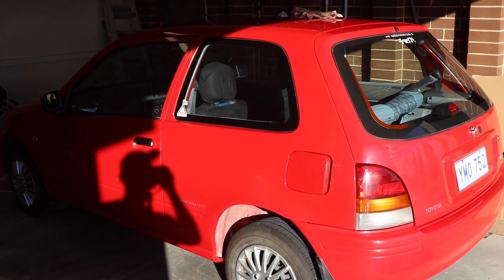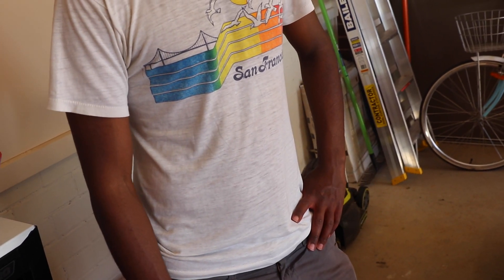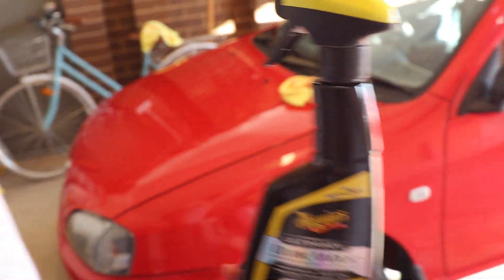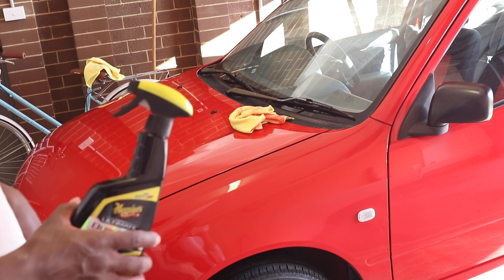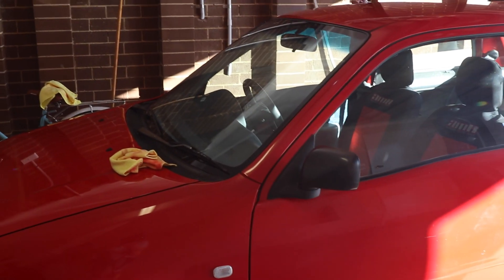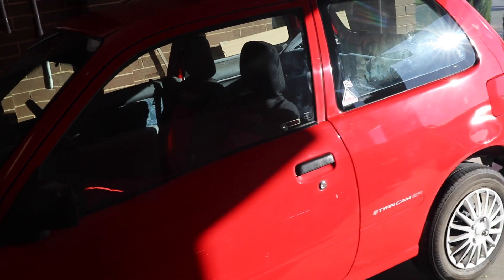Now we're just going to do a quick spray wax. It's the same brand — the compound worked amazingly so we got this wax too, and it was on sale. Just spray it on the body panel and wipe it off, repeat over the entire vehicle. We can't do a full paste wax yet — this is just a temporary protection from water and dust, because we're going to be leaving it outside on Tuesday while the instrument cluster gets fixed.